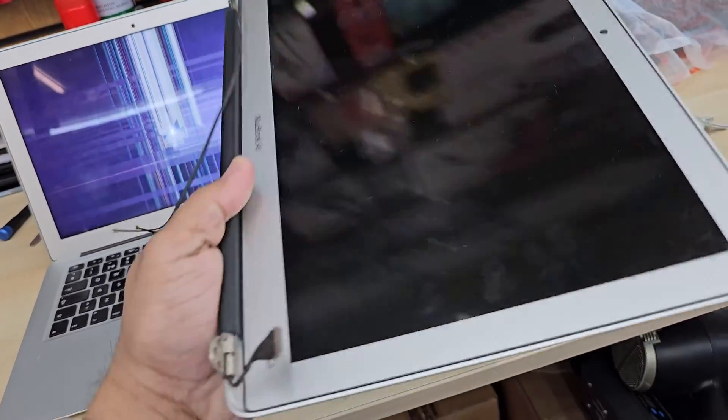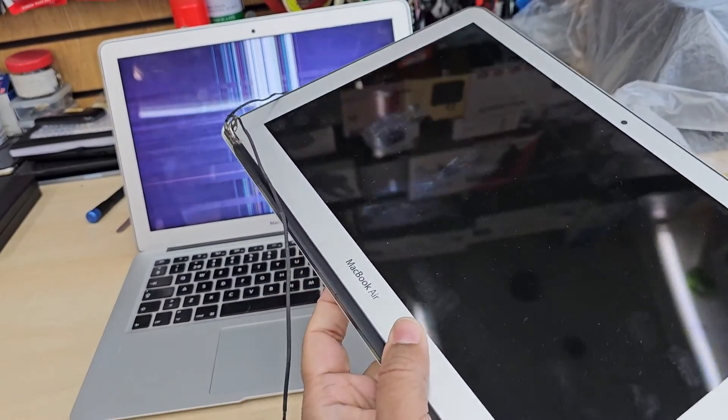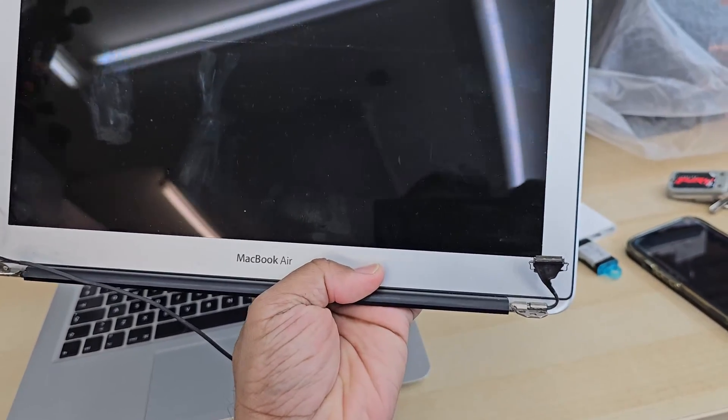I managed to get a replacement screen which is 100% genuine, pulled out from another Mac, and it costs around 70 quid.